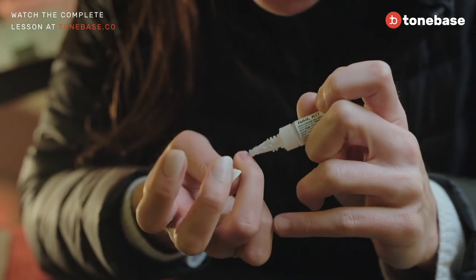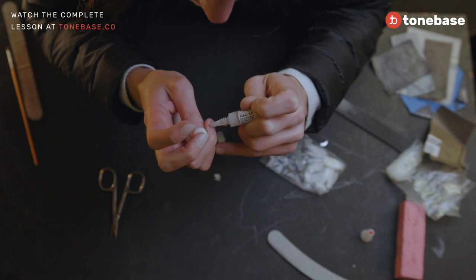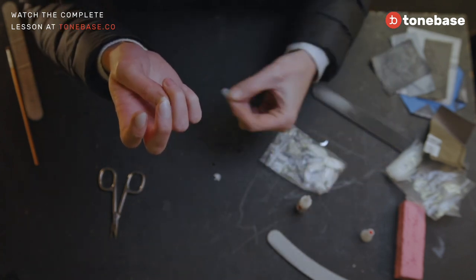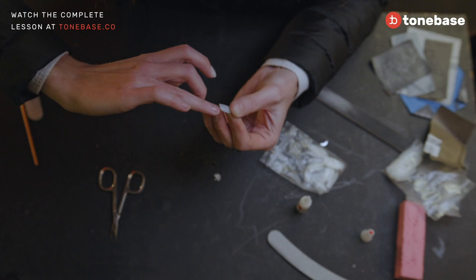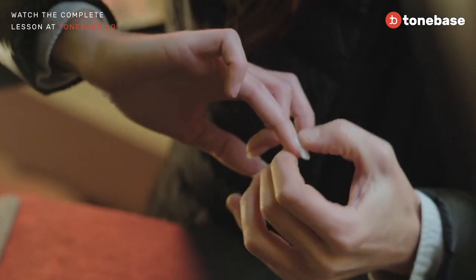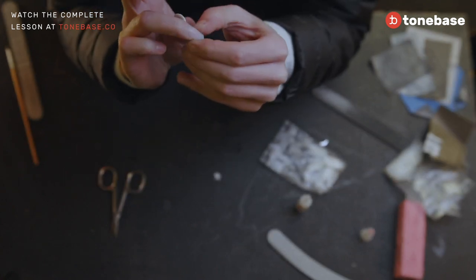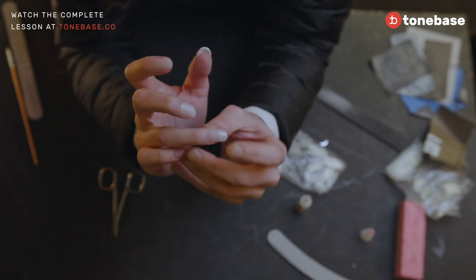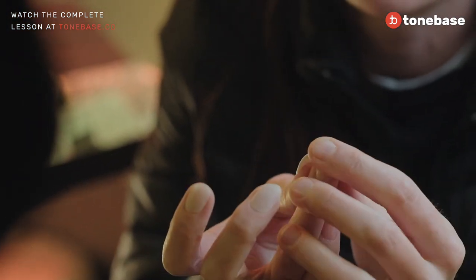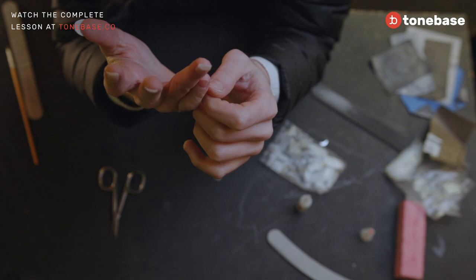I put the super glue directly on my nail, taking care not to get it on the skin — that would be dangerous. Just on all the nail. Then immediately after, you take the tip nail and place it from here and press. Just pressing for 30 seconds is enough. Press on the top and also on the two sides to make sure the nail is fully stuck on your finger.